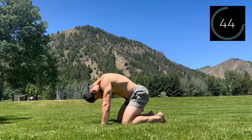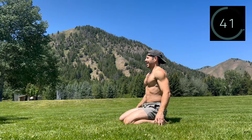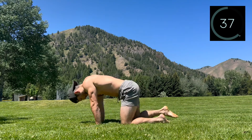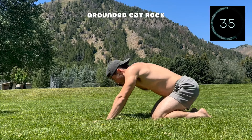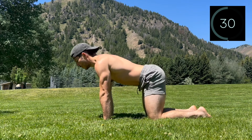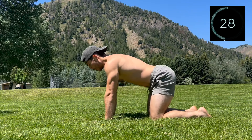Take a few deep breaths and join me in some grounded cat rocks to open up the hips, knees, and ankles. Drive through the hands and pull back to load the hips, then rock forward over the wrists. Keep it flowing at your own tempo and whatever range of motion feels good.